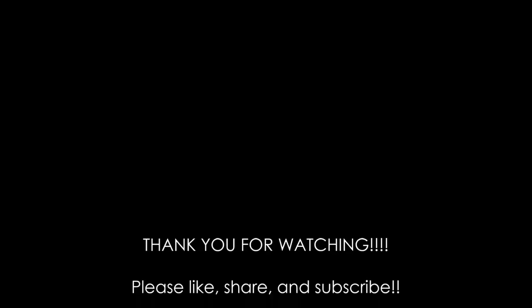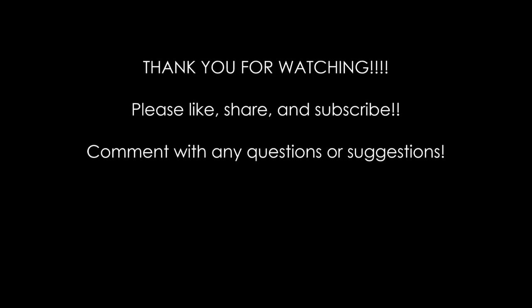Thank you so much for watching. Please subscribe and like and comment below. I accidentally deleted the entire end of my video so I don't have anything funny at the end of this. So thanks — see you guys next time.